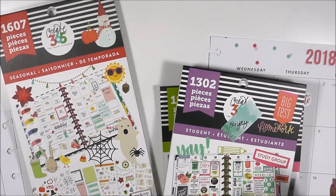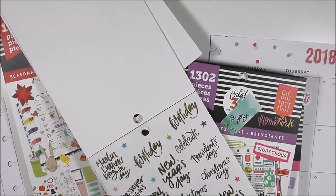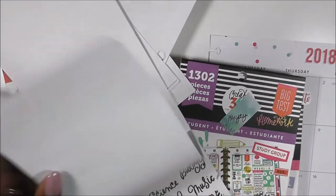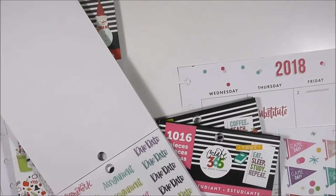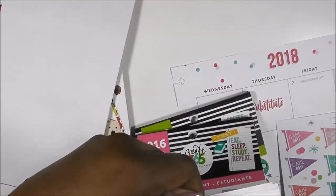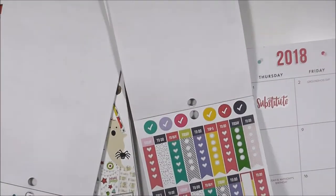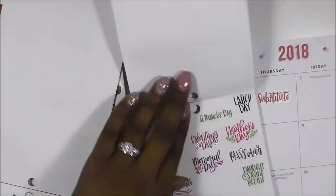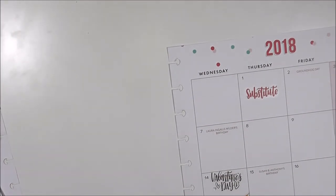I really sped this video up because I was looking for a particular sticker to represent a specific day for me and I did not find it. I looked through both of my student sticker books — the seasonal — as well as both of my teacher editions, and I did not find that sticker. So of course when you can't find what you're looking for, you have to make it.